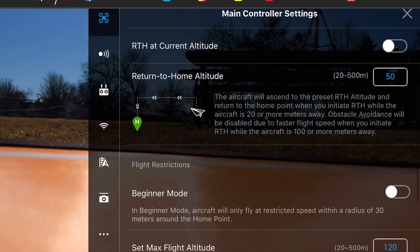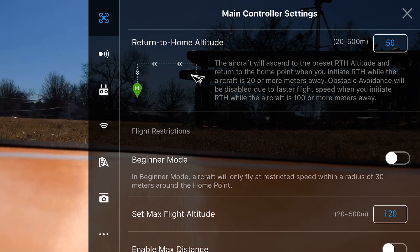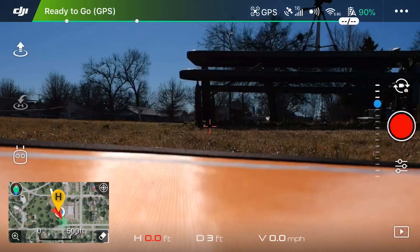On 'Return to Home Altitude,' this is where it's important to set things correctly. This is the altitude your drone will either rise or lower to, depending on where you're flying, and then it comes in a straight line back to your home point — in our case the landing pad. I've looked around and determined that 50 meters is high enough to clear any structures around where I'm flying, so make sure you set that accordingly. Now we'll hit X to go back.